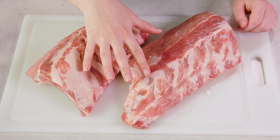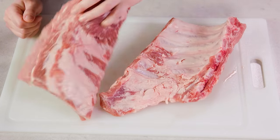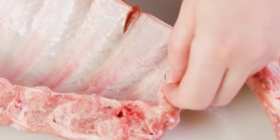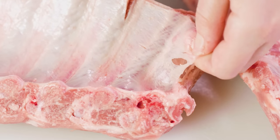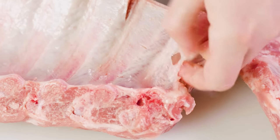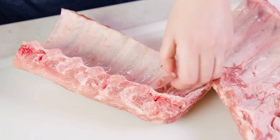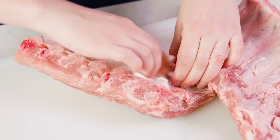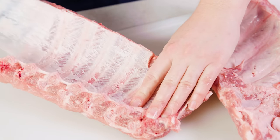Today I'm using baby back ribs, but you can also use spare ribs. You want to turn them over so that we can remove the membrane on the back. Ribs have this tough chewy membrane on the back. While you can leave it on, it's kind of unpleasant to eat, so you want to slide your fingers in there and start loosening it up. Then once you have a good piece, it helps if you use a paper towel so you can grip it — it's a little slippery — and then you can just pull it right off.